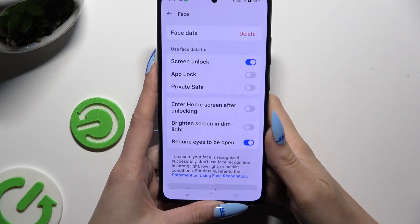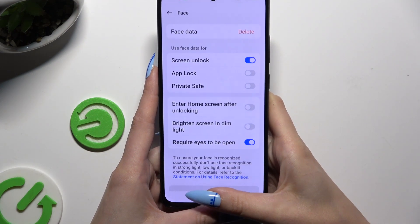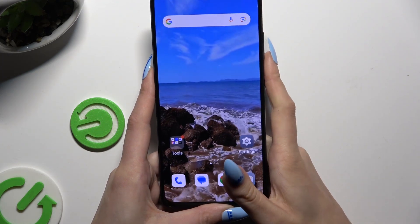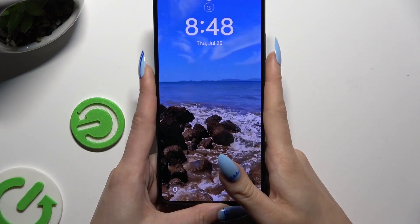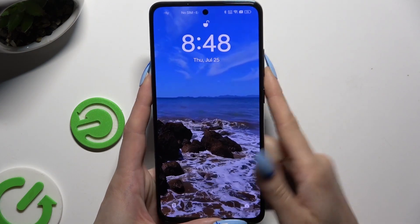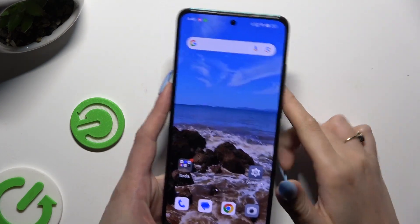Select Done and manage all of those options however you want, then go back. When I switch off my screen and turn it back on, I can see that Face Unlock is working properly.